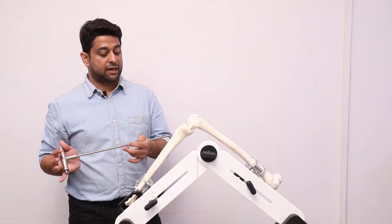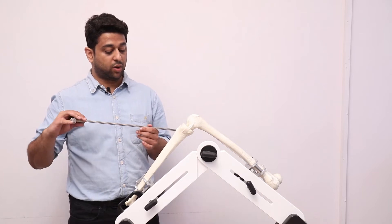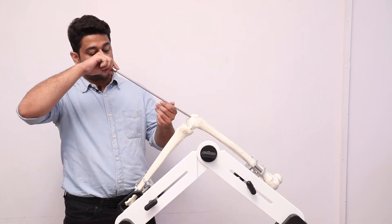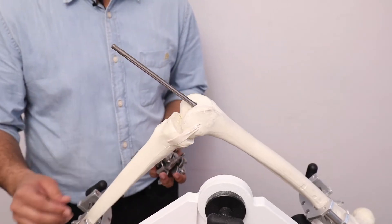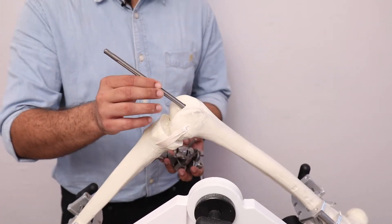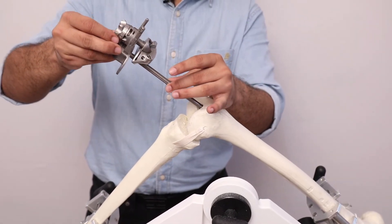After the medullary canal is reamed, we attach the T-handle to the intramedullary rod and slowly introduce the rod into the medullary canal up to the level of the isthmus. After placing the intramedullary rod, we remove the T-handle and replace it with the femoral alignment zig.